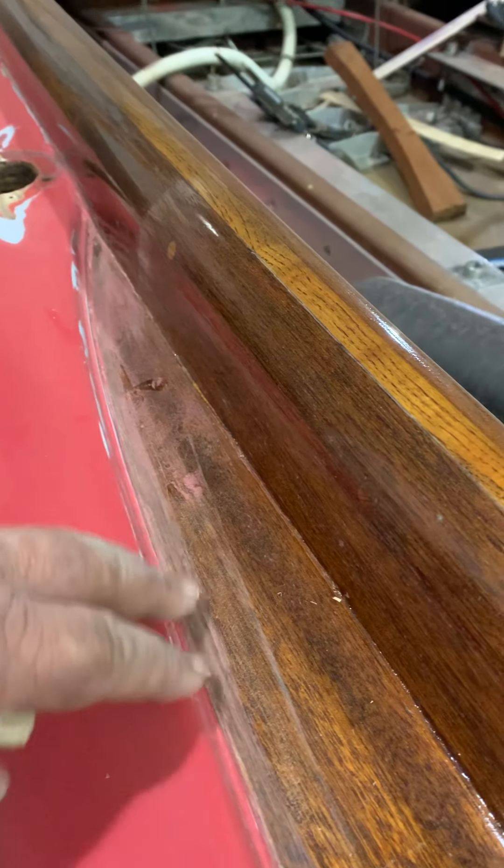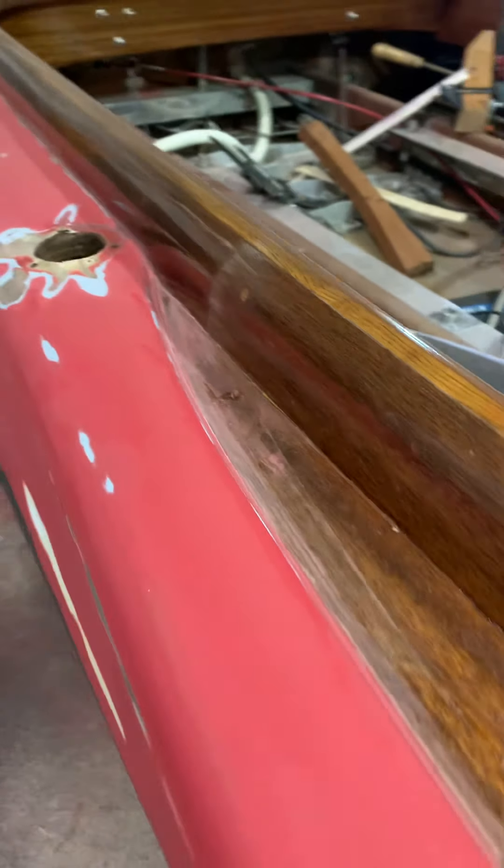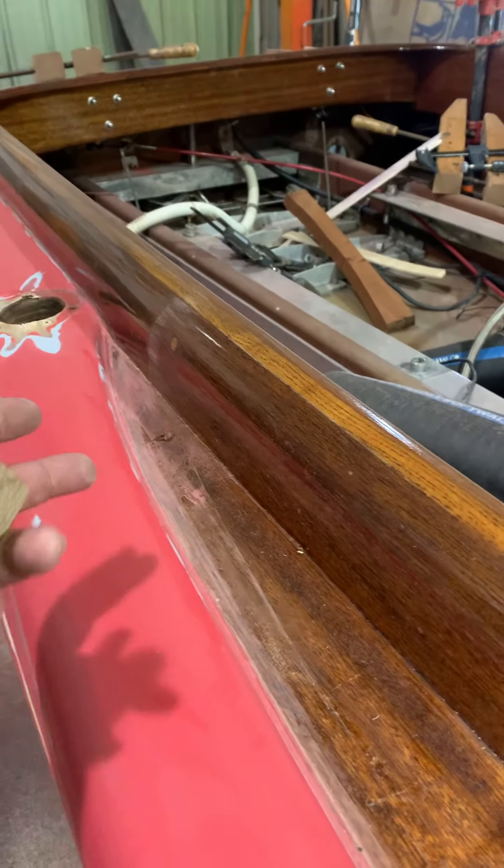That looks pretty similar to how it's done on this side. Whatever we do over there, we will do over here, so the contour would change over here to match that over there. What I'm just showing you is that the contour is going to look pretty similar.